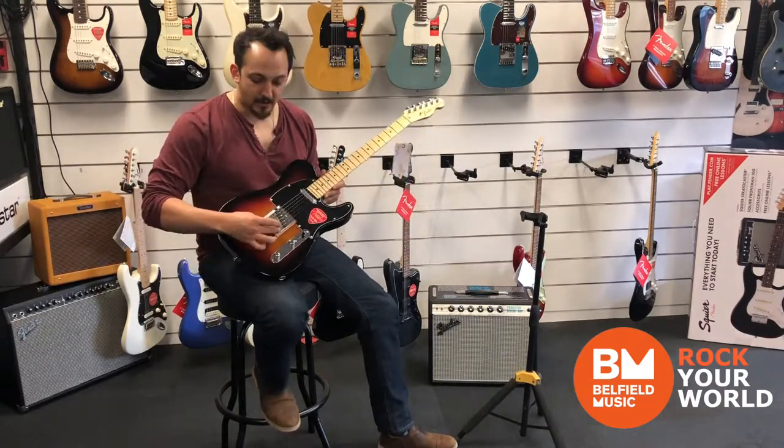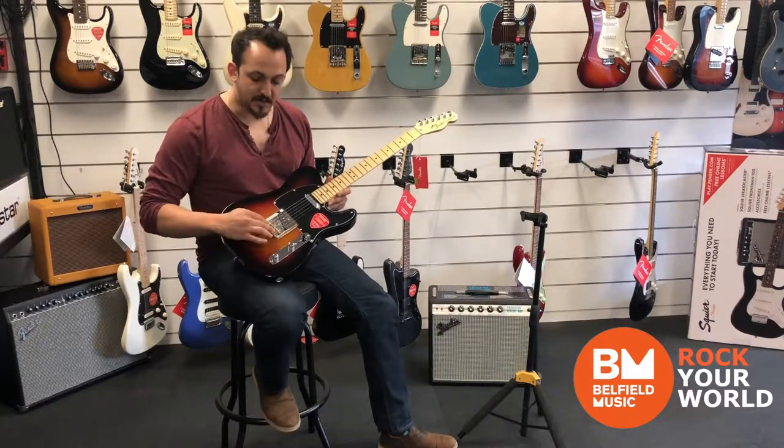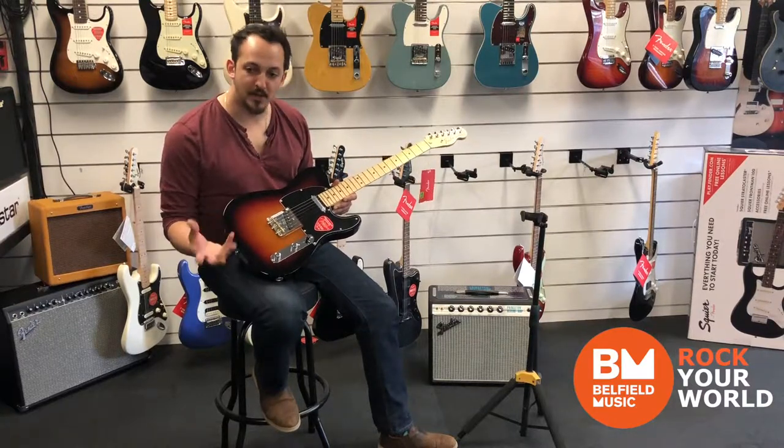It's got the new Tele Compensator Bridge, which gives much better intonation. The brass barrels are really great for your sustain, and it's great for a really vintage tone — brass really makes it sing.